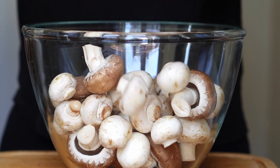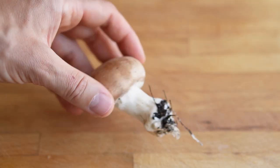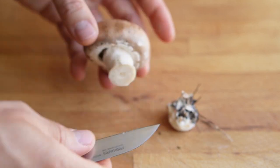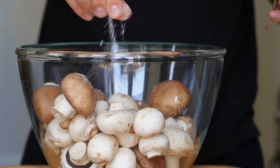It all starts here with the humble button mushroom. Save your tasty wild mushrooms for something else — it would be a waste making ketchup out of them. If your mushrooms come whole, as mine did, it's time to clean them. You can use a knife or a little rag, but under no circumstances should you wash mushrooms. Ever.